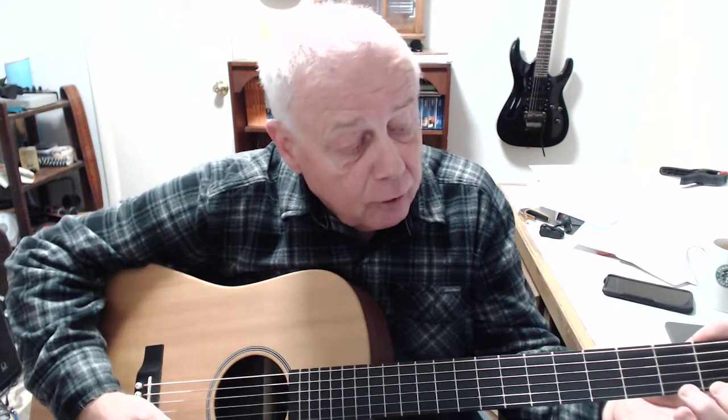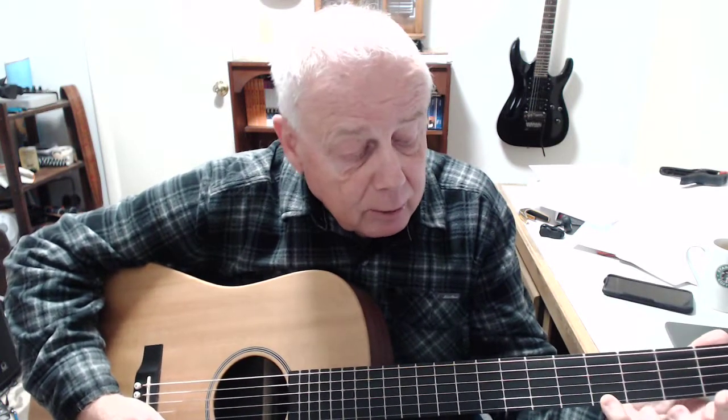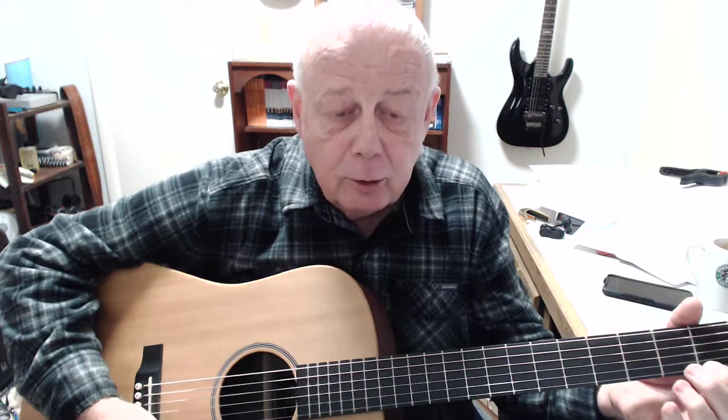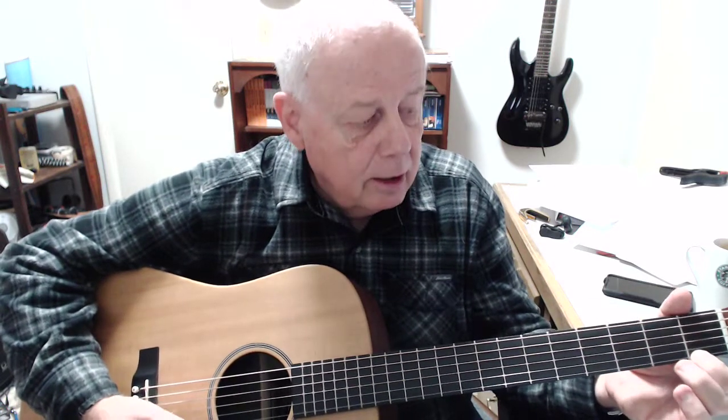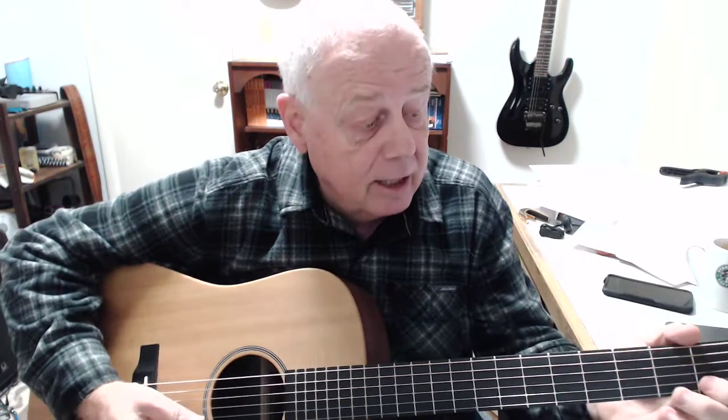The exercise he taught us was to start with the index finger on the first fret, middle finger on the second fret, ring finger on the third fret, and pinky finger on the fourth fret. We're going to just play one note at a time — one, two, three, four. Now you don't have to keep all your fingers down as you go at this stage. If your fingers are having trouble reaching, that's perfectly fine at this point.